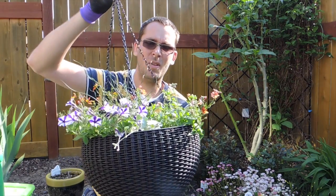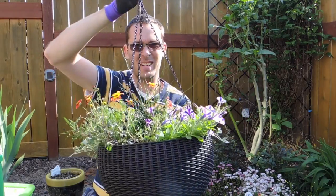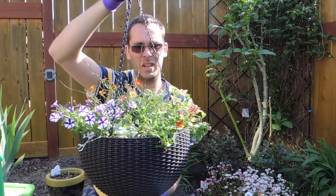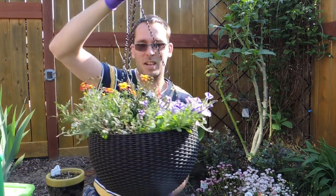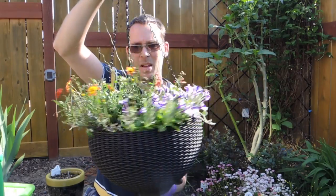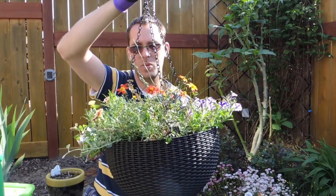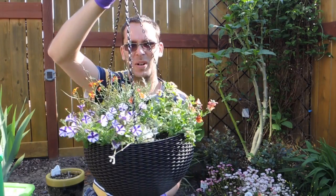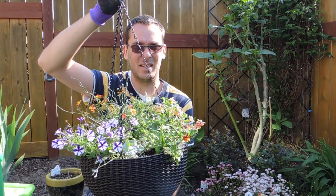Welcome back! Today we are going to be planting a hanging basket — the companion to this one. It's going to look exactly the same as this one I planted yesterday. Things haven't grown in yet, everything is a little bit wonky in size, but it'll fill in. It's going to be mostly purples, blues, and oranges. I really went crazy with color this year.